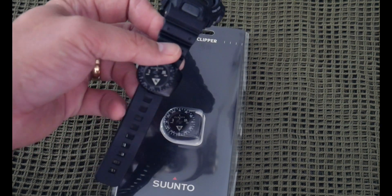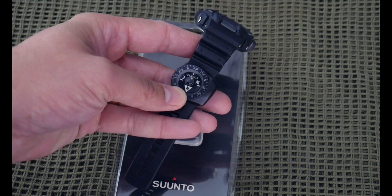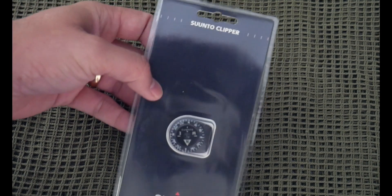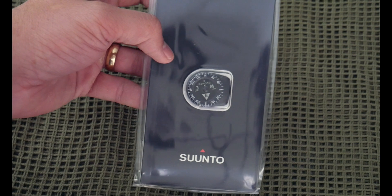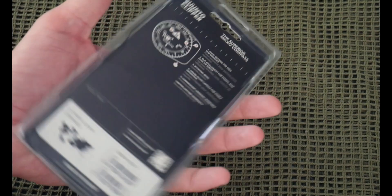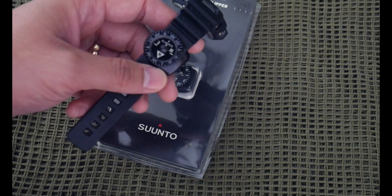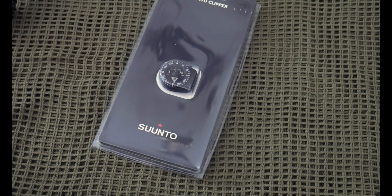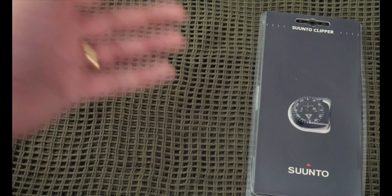I couldn't find these things forever. I have this one and didn't really need another one since it still works, but you never know — you might lose it. My buddies over at Precision Rifle Supply started selling these, and I thought that was awesome. I wanted to share that because I get asked about this compass a lot in older videos whenever I'm wearing it.